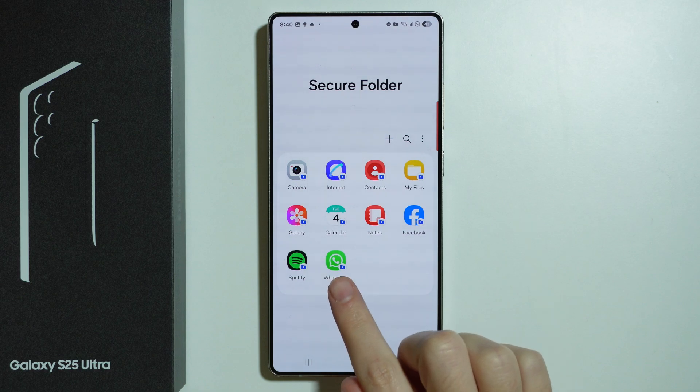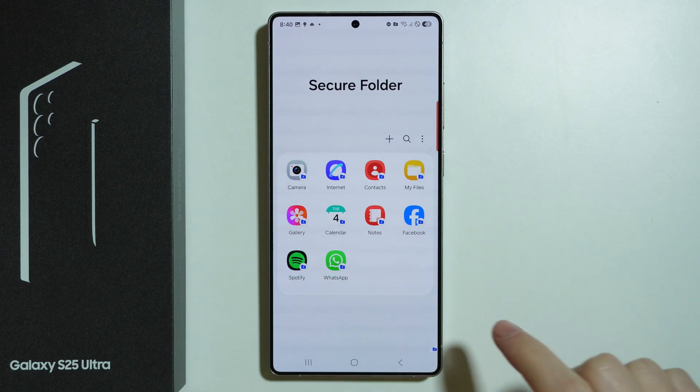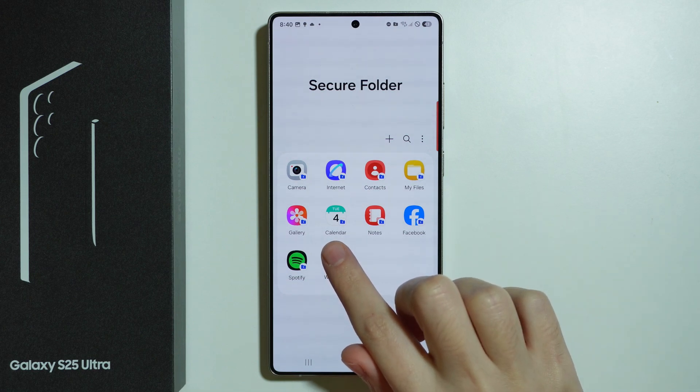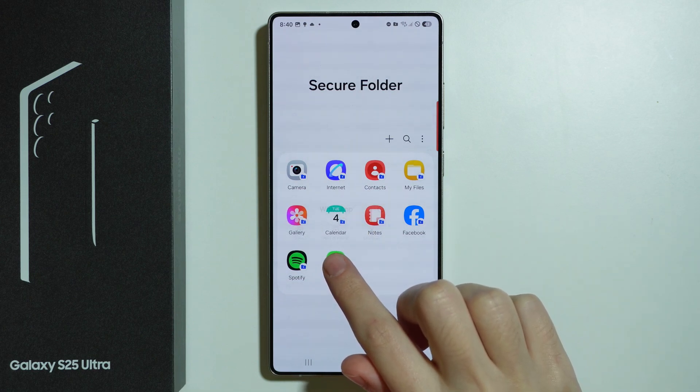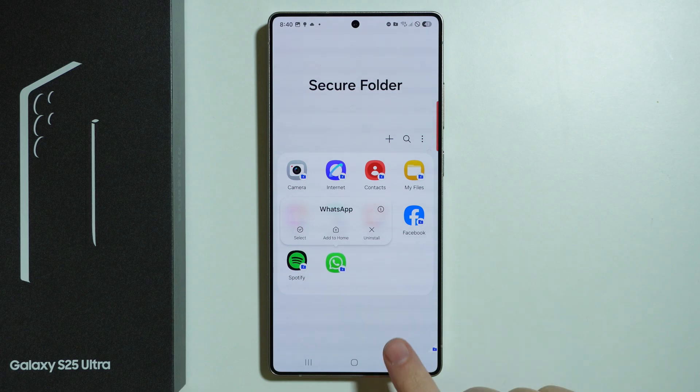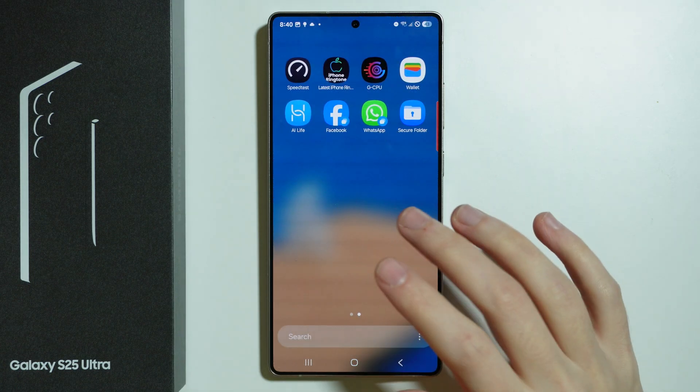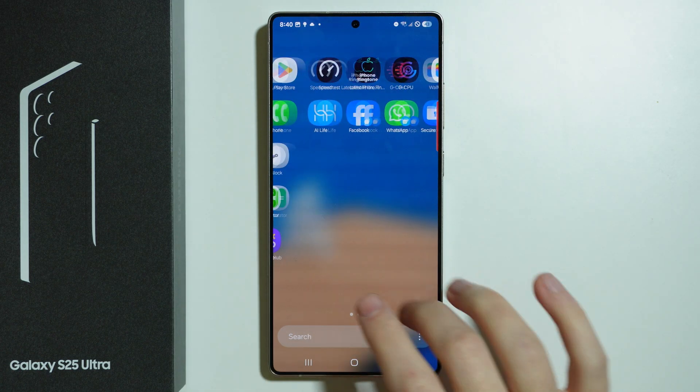For example, if I add WhatsApp into the Secure Folder, to unlock it I need to go to the Secure Folder and use it there. I can also press and hold to add it to the home screen, but the WhatsApp app itself will still be visible in the app drawer or home screen.